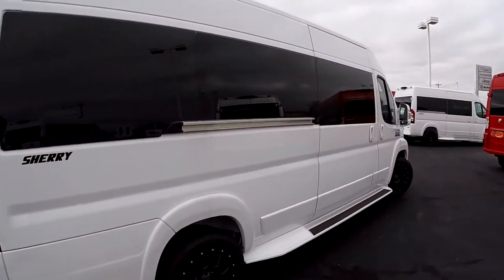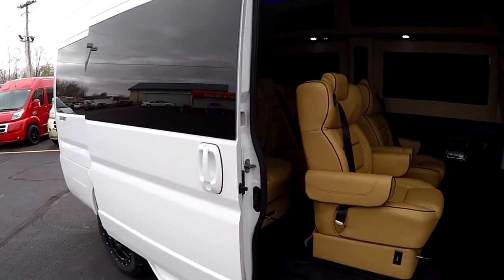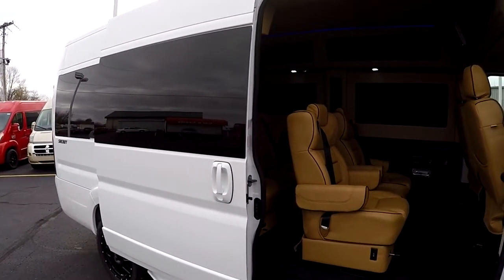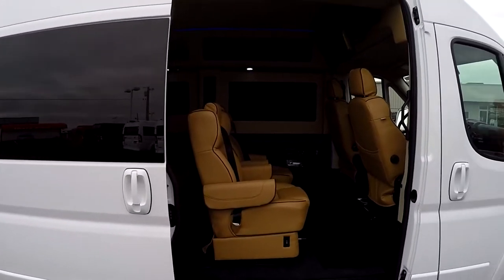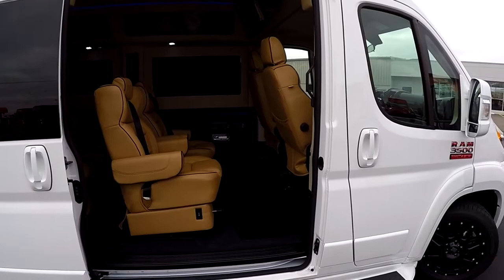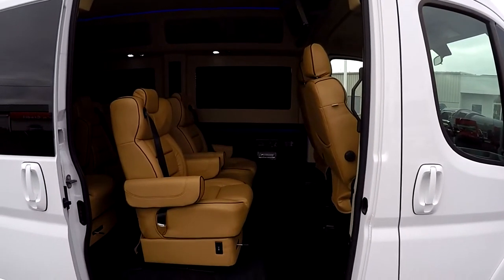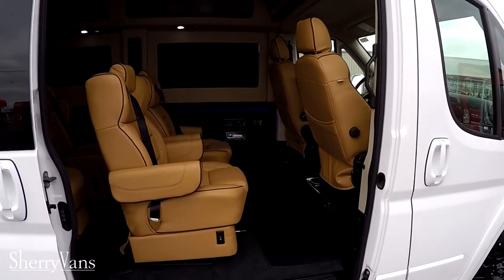Moving on over to the curb side of the van, we'll go ahead and open this up and show you the inside. All of our Promasters feature a manual sliding door. There is a power door kit that is available, so if you're looking at this van for mobility purposes or just want a power door, feel free to give me a call. We can get into detail about time and cost on that.